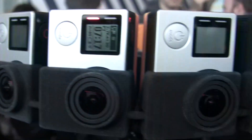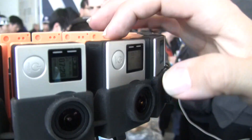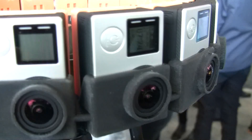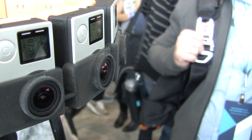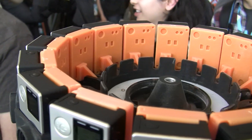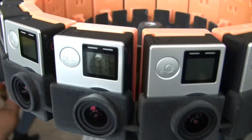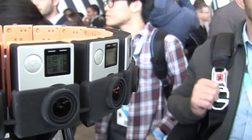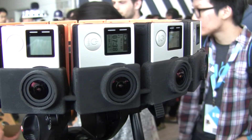Where's the storage? Storage is done via SD cards, so it's a bit of a cumbersome process — again, it's not a consumer product. Users will then flow the footage into the Jump pipeline to stitch it all together. YouTube has developed some really amazing technology to put this all together.